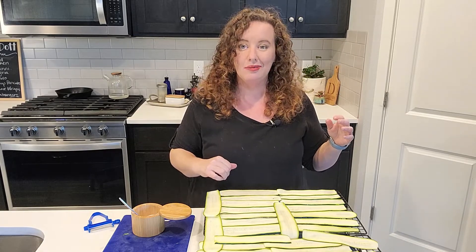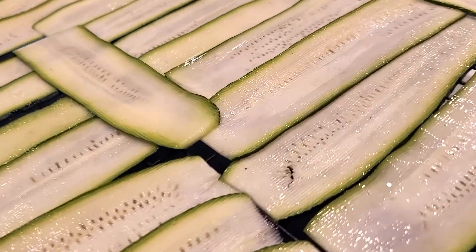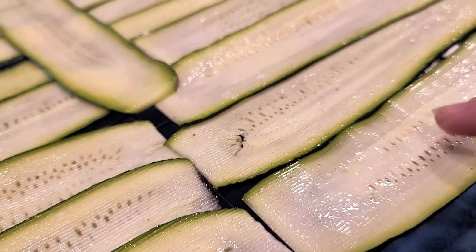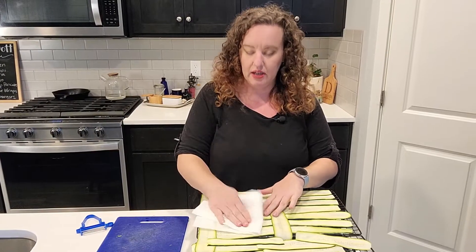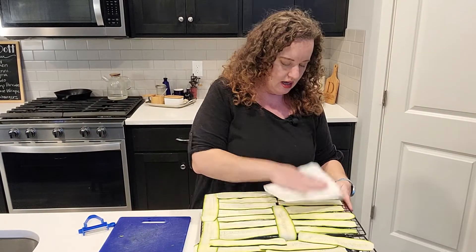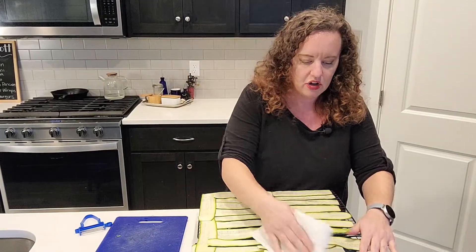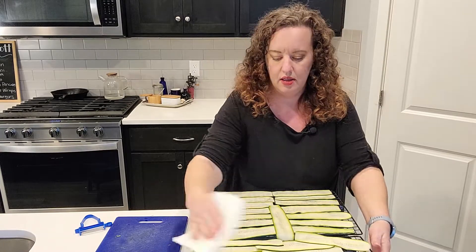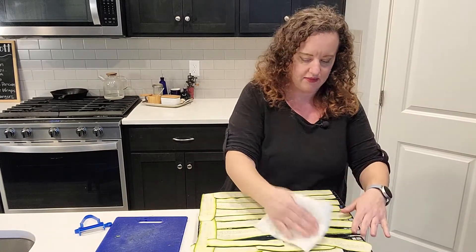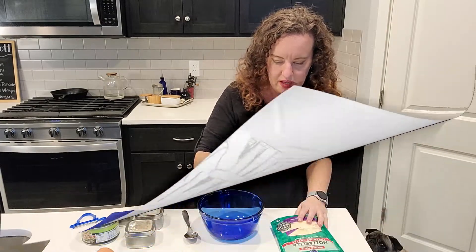It's been about 45 minutes and you can see the water bubbling up out of the zucchini. Take a paper towel and just blot them to pull up some of that moisture — wow, look at that, it's really coming up. They're going to sit a little bit longer even while I make the filling we're going to stuff them with. This paper towel is now very wet.